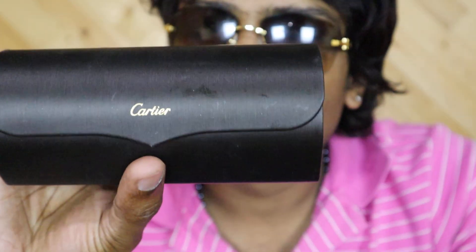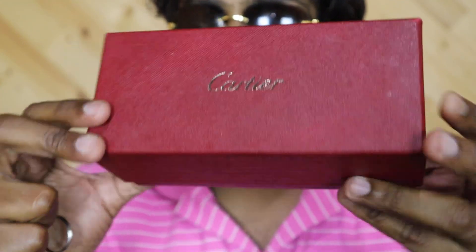Here you go — this is how it looks on me. One more thing: it comes in a pouch-like case and in a Cartier box. Inside the box there is a booklet.